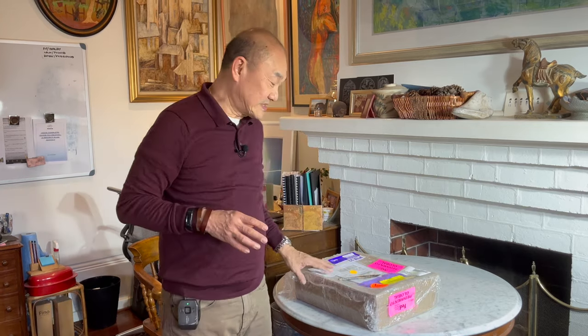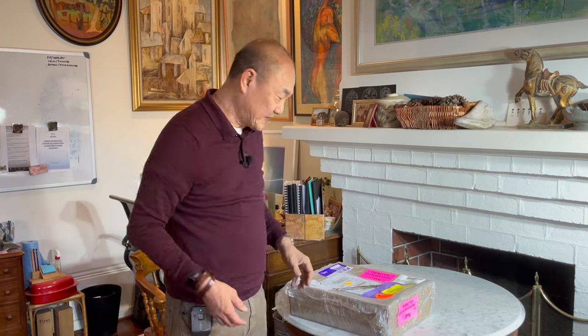G'day, welcome back to Bootlosophy, and if you're new here my name is Tech. I acknowledge the traditional custodians of the lands that I live on here in Perth, the Whadjuk people of Noongar Buja. I'm really extremely excited because this is my first pair of this type of boot. So let's get into it.